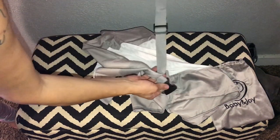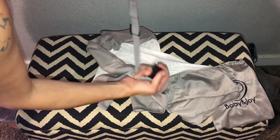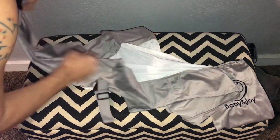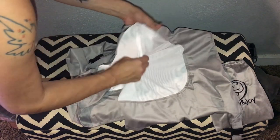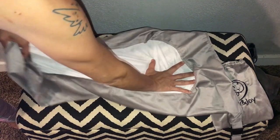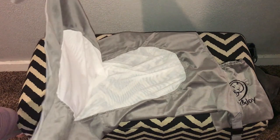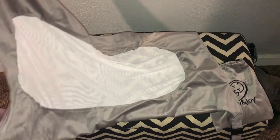The buckles are really sturdy, thick buckles. I like that. This part's really soft, and this part is stretchy and soft. And I'm going to hook it up on the crib and check it out.